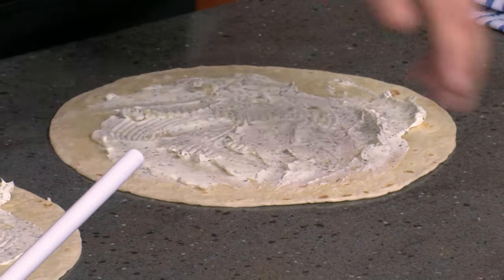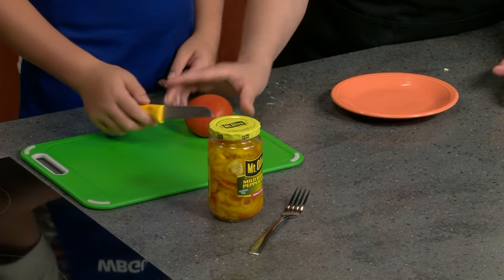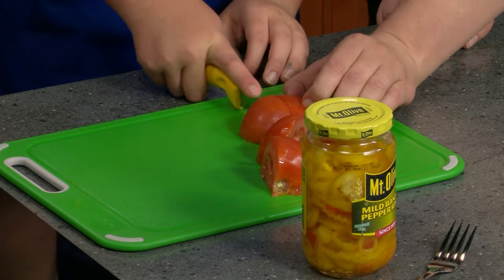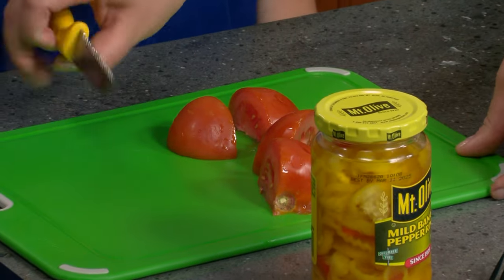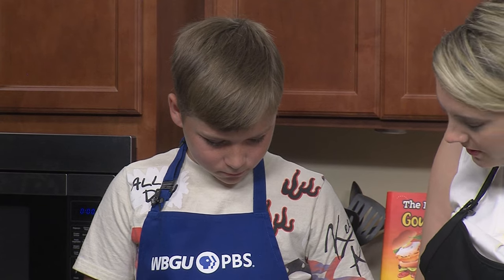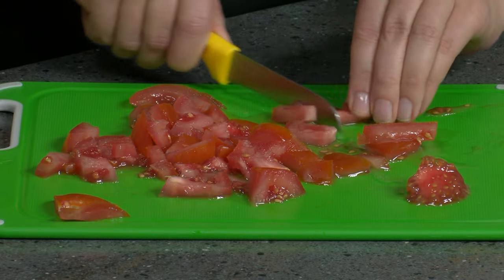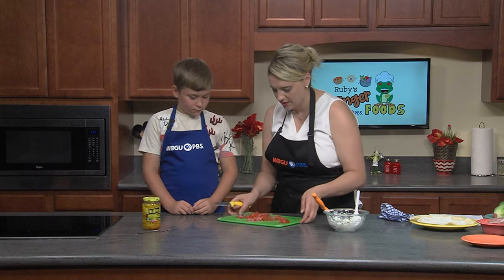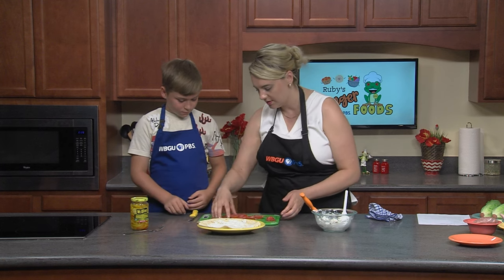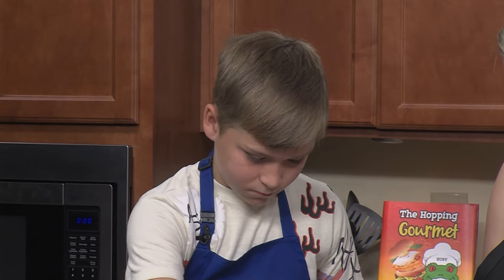The next thing we're going to do is cut our toppings. We're going to start with a small to medium tomato. Tomatoes are not easy to cut — they can be kind of finicky in the kitchen. When making your cream cheese at home, you can add your tomato and pepperoncini or banana pepper to your cream cheese mixture, but today we're just going to add them on top. So now that we've got our tomatoes chopped up, we're going to start putting them on top of one of our tortillas — about half of them spread across the top.